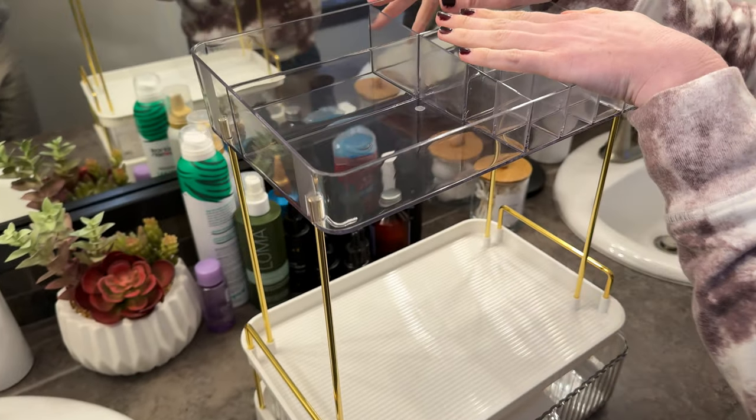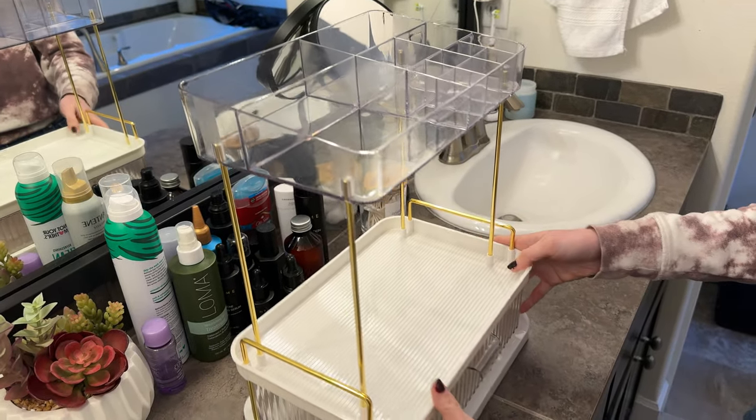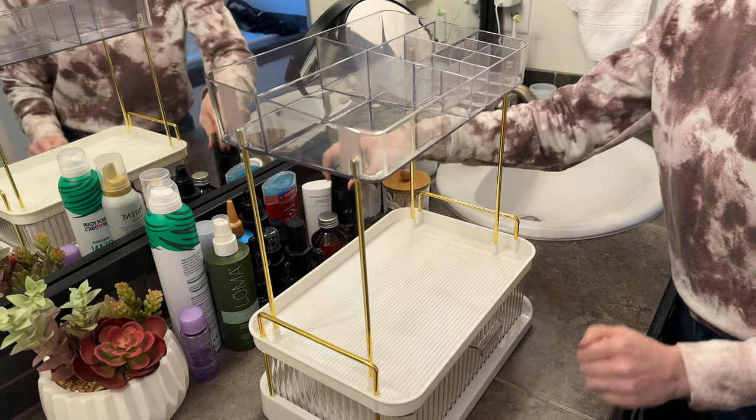Just got to push down so it goes all the way in. Now it is fully assembled — that whole thing took like 30 seconds max. And now I can go ahead and organize.